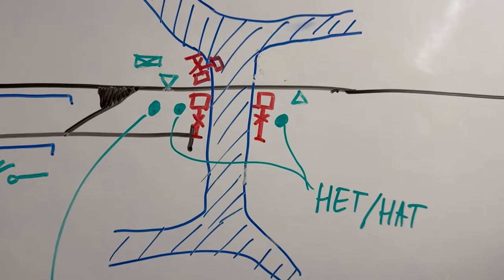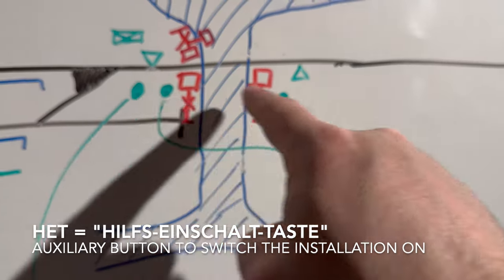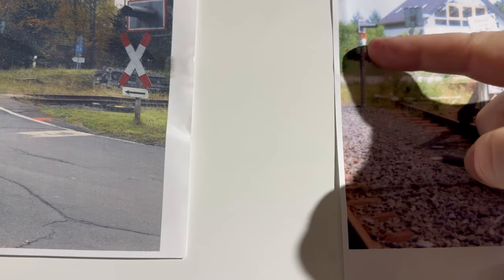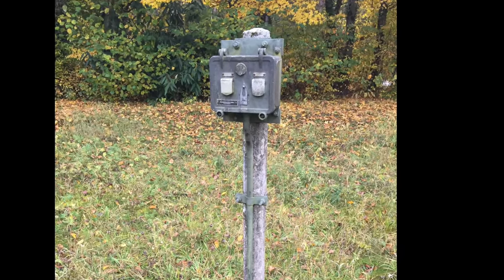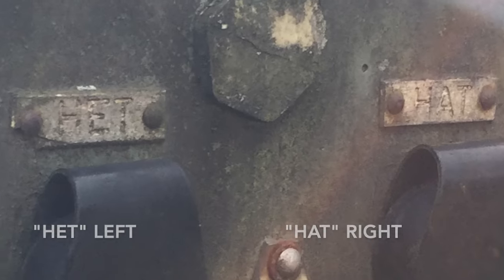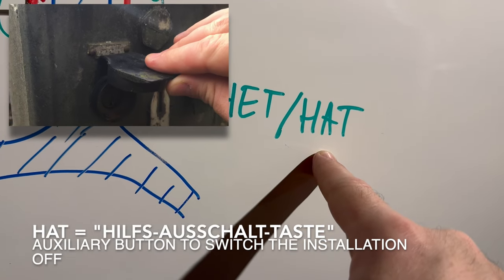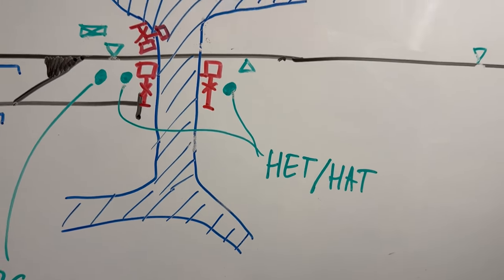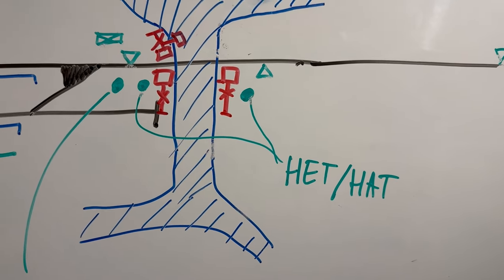If something goes wrong and it doesn't automatically switch on or off, you have two boxes on a pole — there is one standing here — the Hilfs-Einschalttaste and Hilfs-Ausschalttaste, the auxiliary switches to switch them on or off. So if the automatic mechanism fails, you can always just stop the train, turn the key, and you're ready.